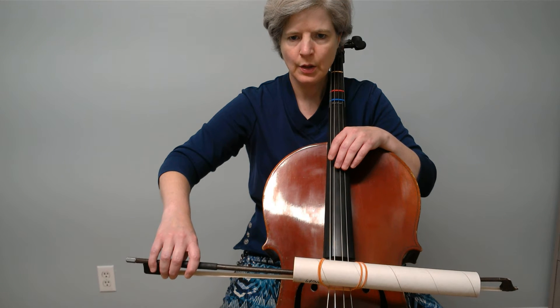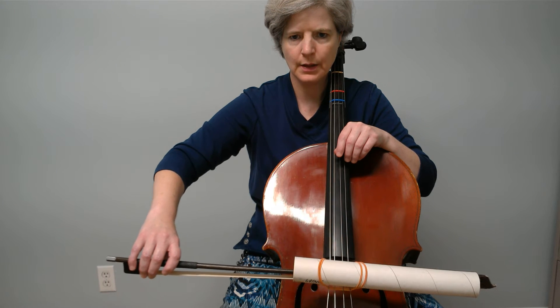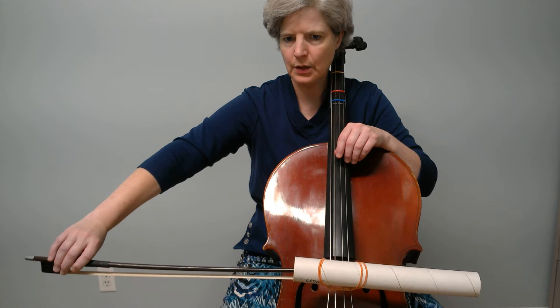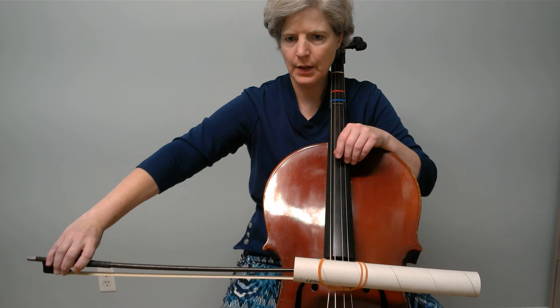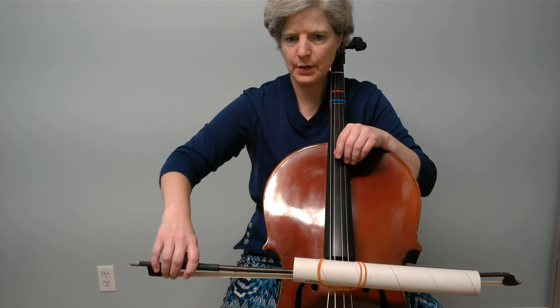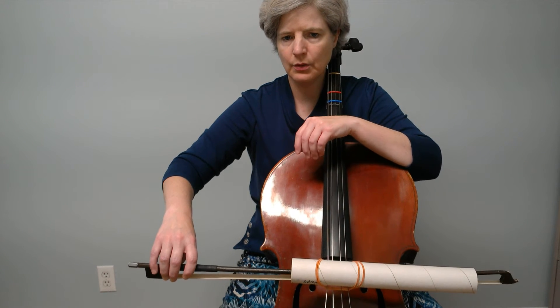When we extend, watch what happens — just watch for a minute what my wrist is doing when I extend out. Do you see how it's coming in toward me? It's leaning toward me as I'm coming out and then it's back. So by the time we're back in our position right here, it's back to being a 90 degree angle to the stick.